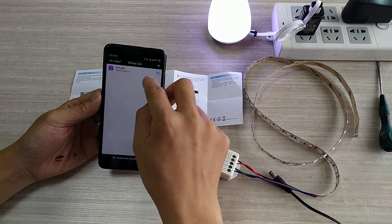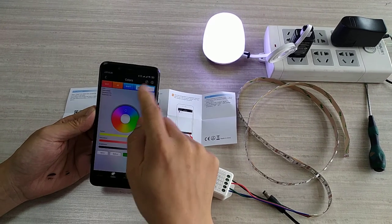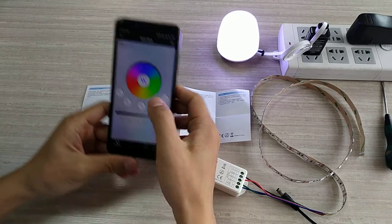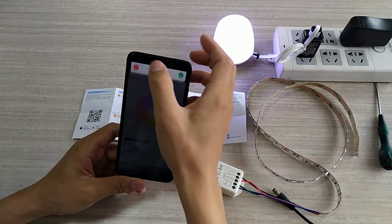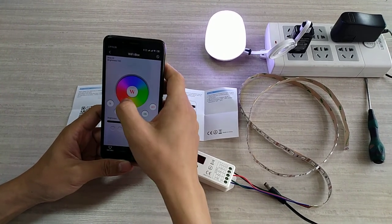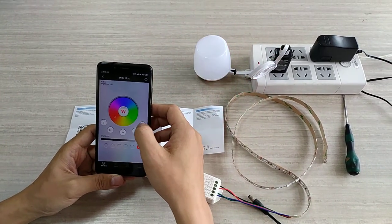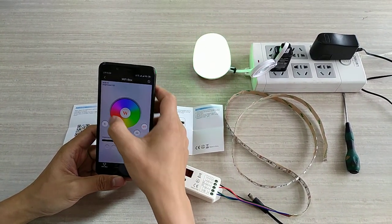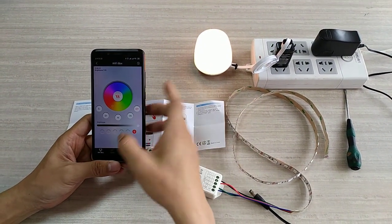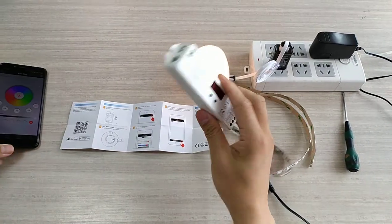We will show you. It's OK. You can open here and you can see the Wi-Fi iBox. This is the first step. The next step is we need to use this Wi-Fi iBox to control this controller.